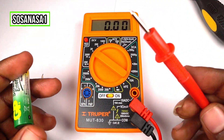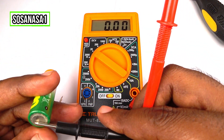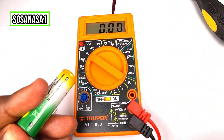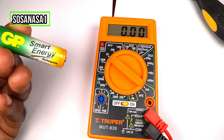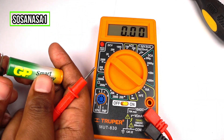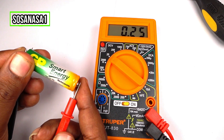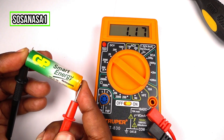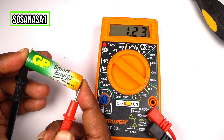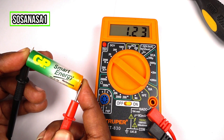Doing this test is very easy. Touch the negative here, and touch the positive here. Watch the multimeter screen. In this case, this battery has 1.23 volts.